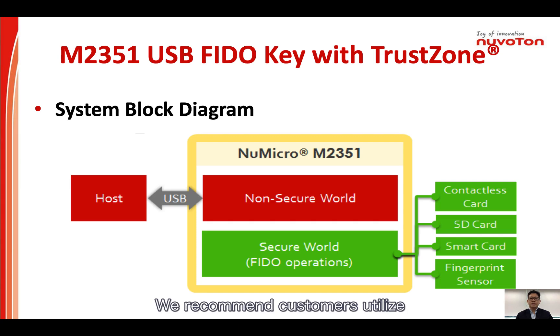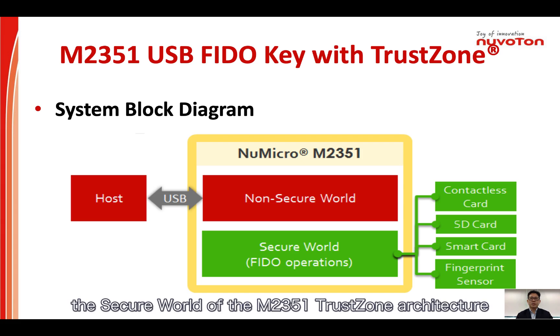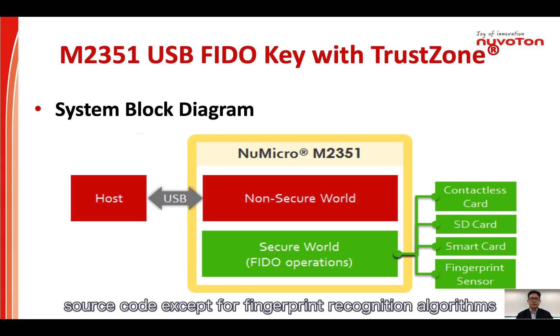We recommend customers utilize the reference design and develop their applications based on the infrastructure located in the secure world of the M2351 TrustZone architecture. In addition, most firmware and software libraries are provided with source code, except for the fingerprint recognition algorithms.